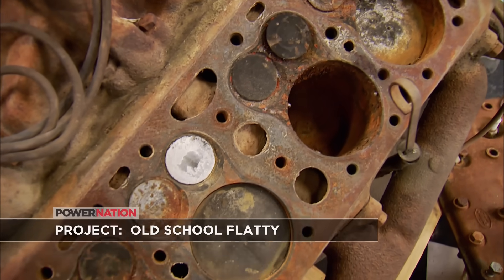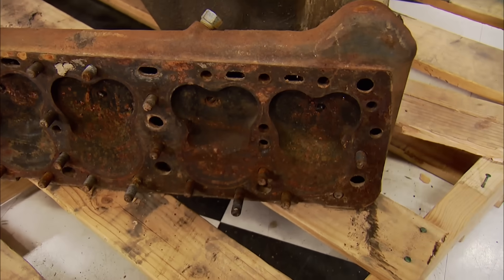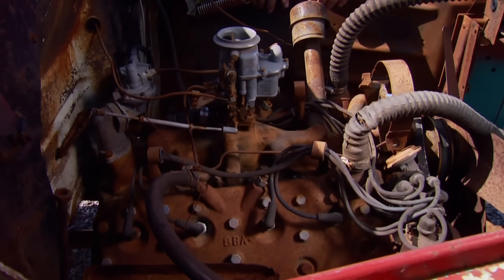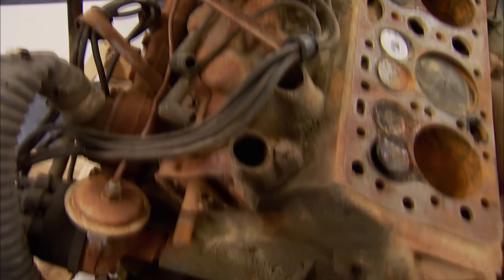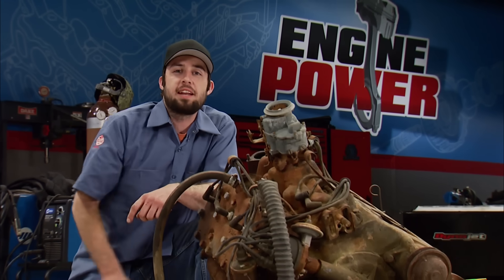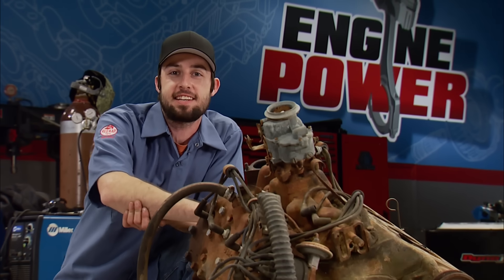Welcome to the Engine Power Shop. Today we're starting a build on a famous Ford Flathead. We found ours at a local auto recycling yard in an old flatbed truck. It's an engine that has not been produced for 61 years. Our plan is to build a performance flathead that pays tribute to the way it would have been built by hot rodders back in the 50s and 60s.